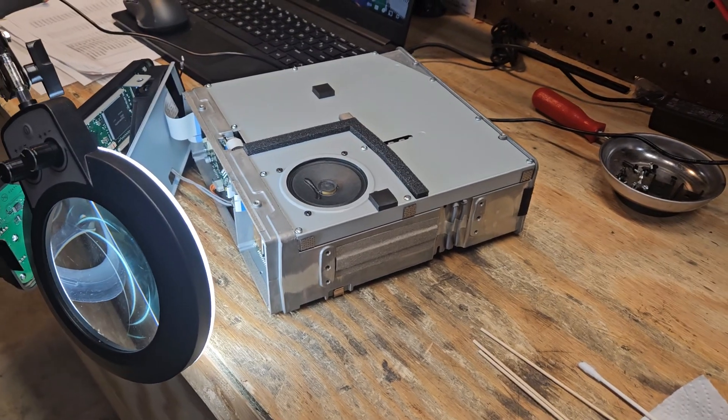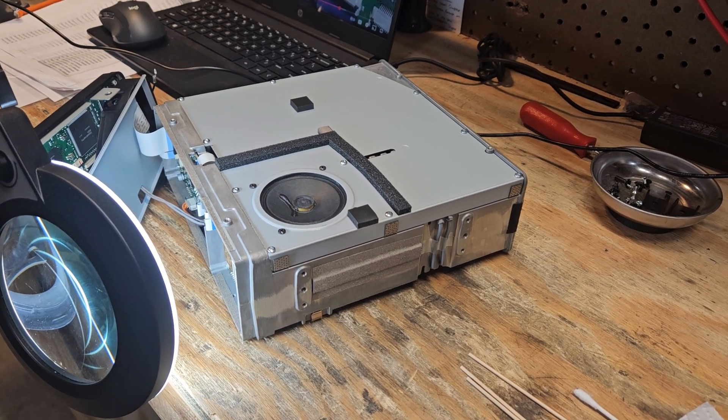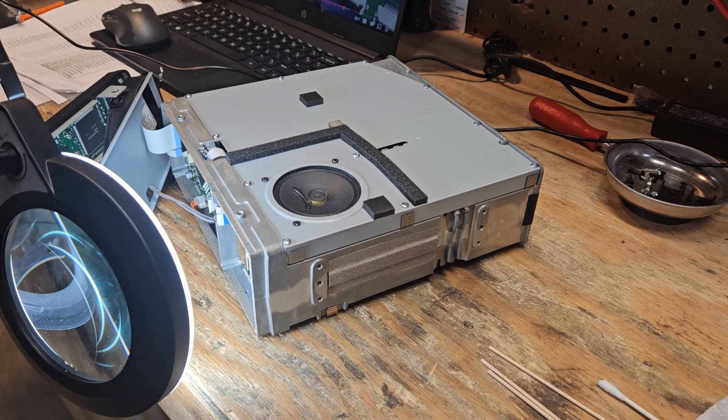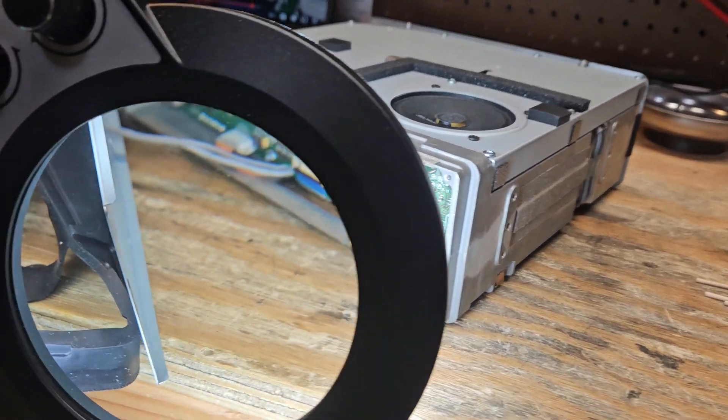Alright folks, this is going to be a real quick video. I already got this job done but it worked out so great I figured I'd document it here. Put away your soldering irons — you just don't need it.